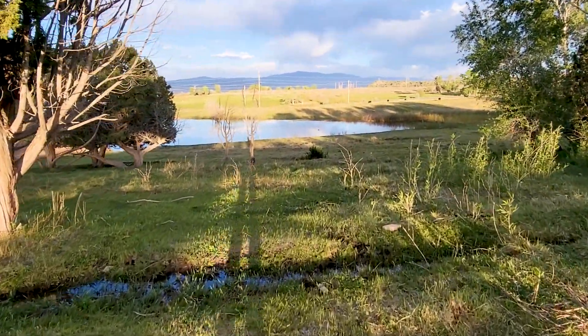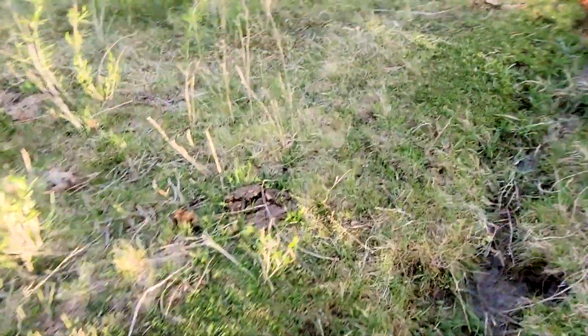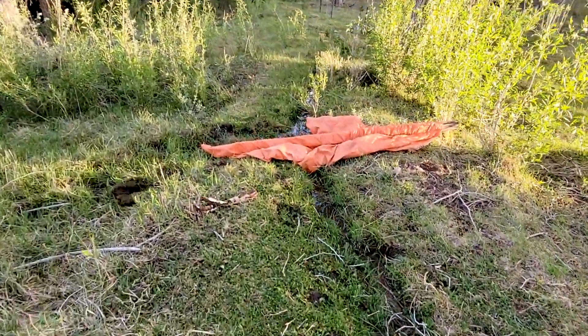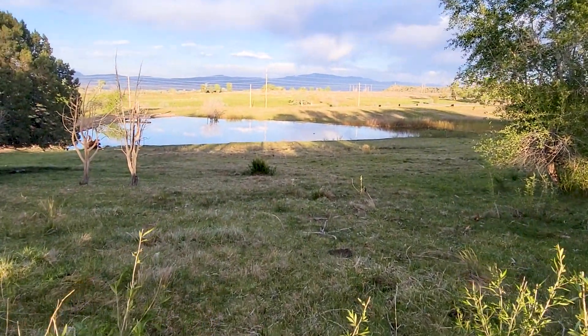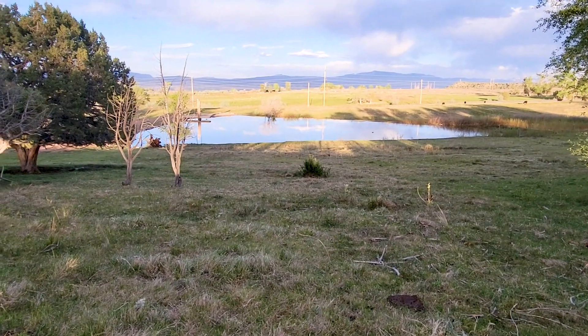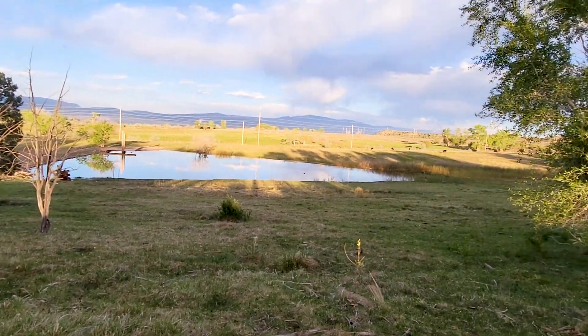And here is our pond — irrigation fed. I did not build the dam. Here's another one of those irrigation springs I told you about. I throw a tarp down when I want to push the water a certain way. Now I'm pushing it out this way to get this area a little bit more wet. I built that dock two weeks ago.